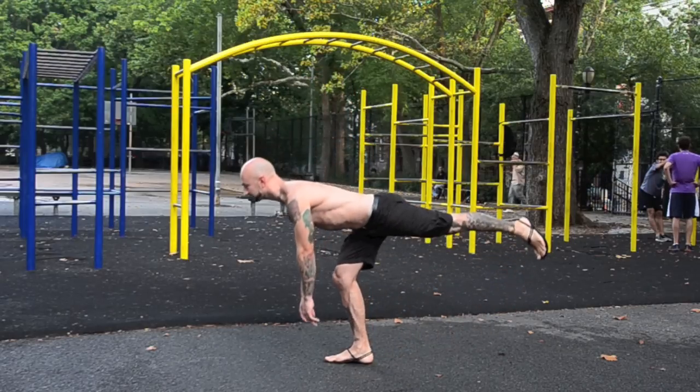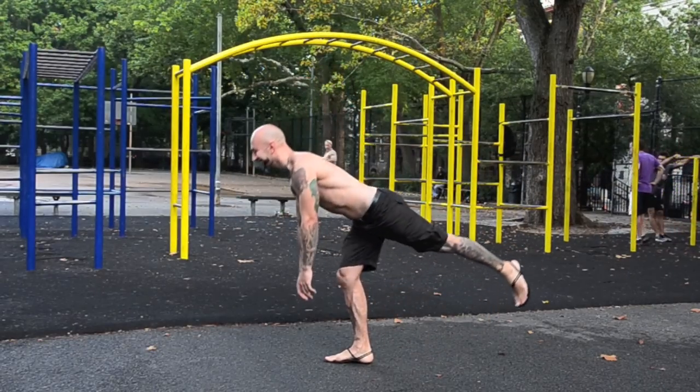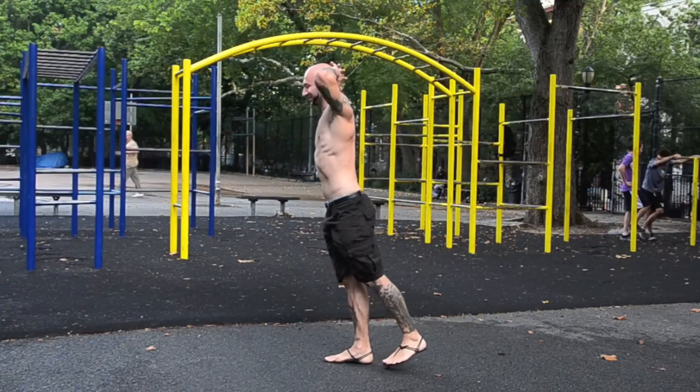The single leg bodyweight deadlift requires strength, stability and control. For an extra challenge, try putting your hands behind your head.